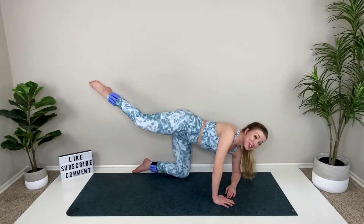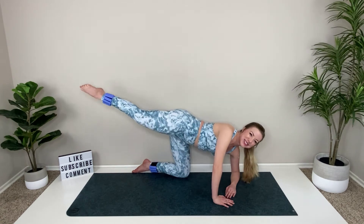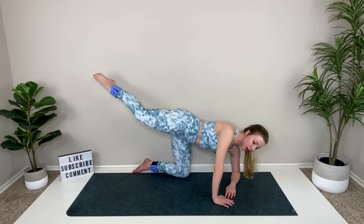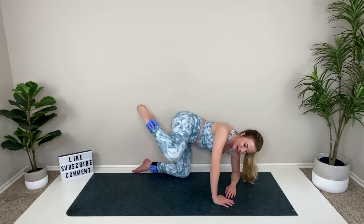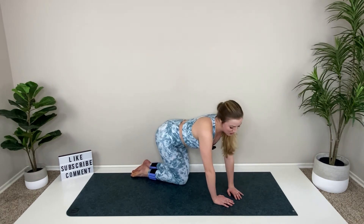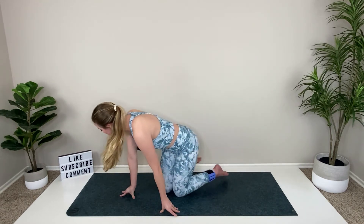I can tell you what — your tush is going to be sore tomorrow. That is for sure. Four more, three, two — maybe that's just me. Last one. Lower that leg down. I'll give you a better stretch, but immediately let's go ahead and switch to the other side.